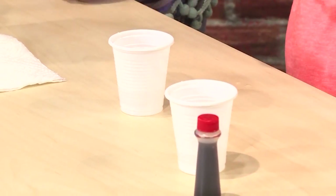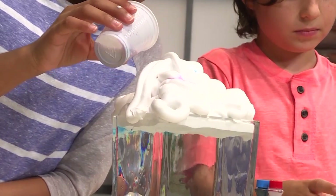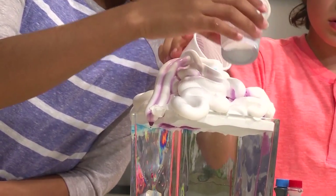Next, get your color ready — just a little bit of water with food coloring in it. Then pour your colored water into your cloud, just pour a little bit. I'm doing purple. Try to put a color on each side so there's more explosion.